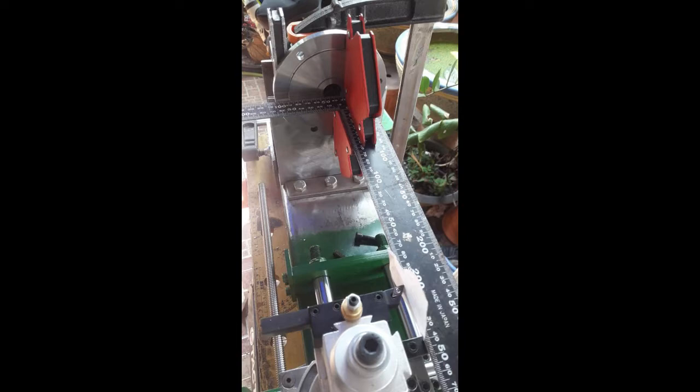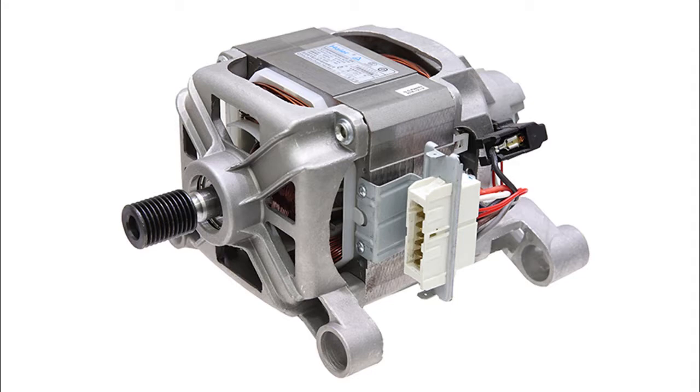I decided pretty early on that I was going to use a universal motor out of a washing machine. I tried all the local scrap yards trying to pick one up but eventually found one on Lazada — wasn't cheap but it was what I wanted. Got one, fitted it up, and gave it a bit of a test run.